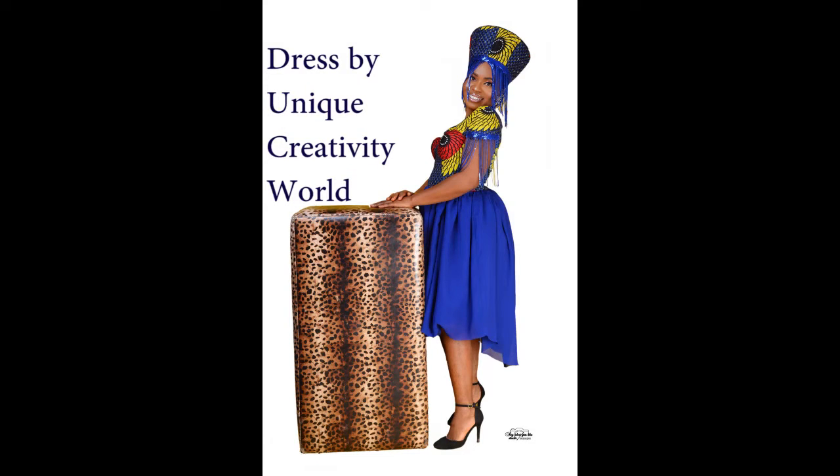This lovely dress was made by Unique Creative World — the contact details are below in the description of this video.